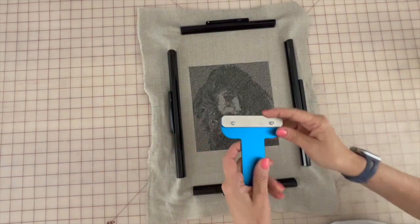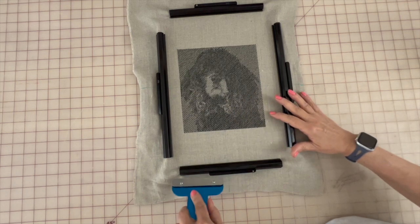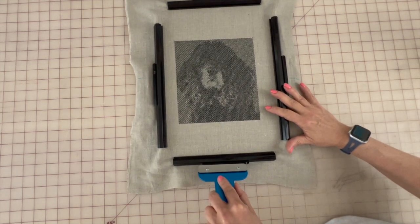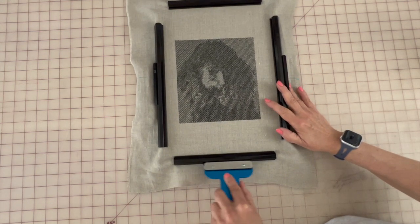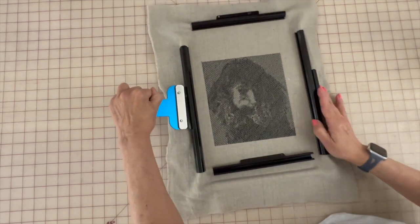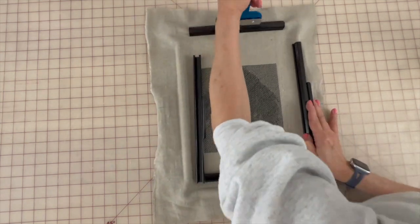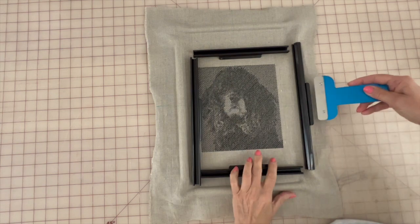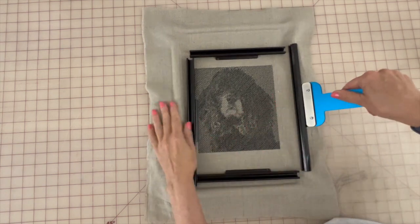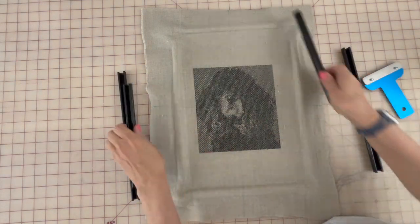Now to remove the design from the hoop is really easy. You just take your handy little tool, slide it on or push it on, and flip the clamps up just like so. Very easy to remove the clamps from the frame and take it out of the hoop.